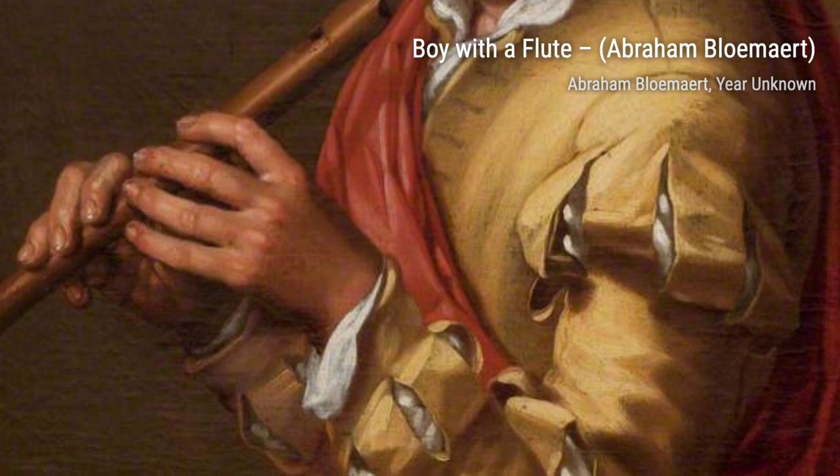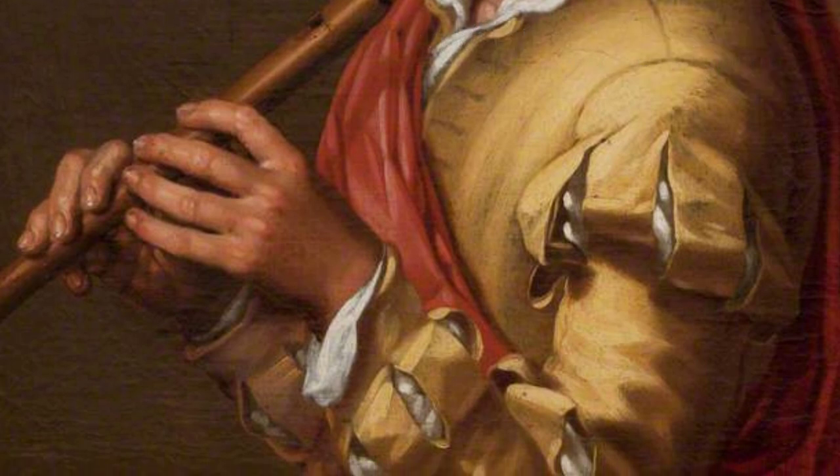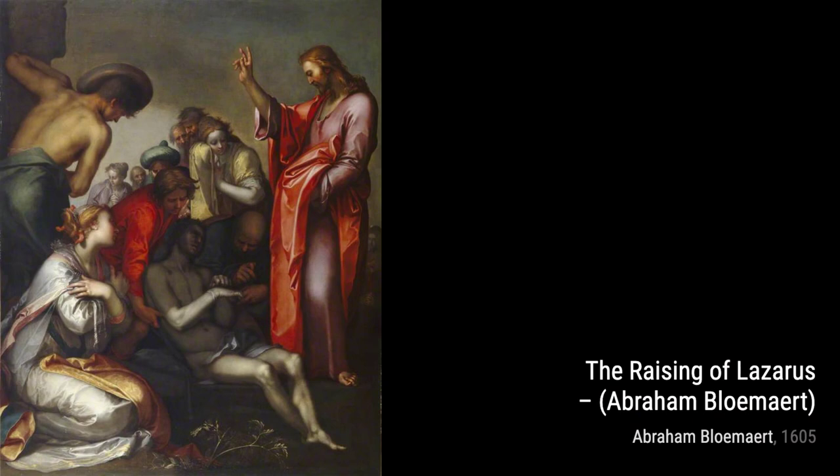Next, we have Bacchus, Allegory de la Tomne. This painting depicts Bacchus, the Roman god of wine, as a representation of autumn. It beautifully portrays the colors and atmosphere of the season.